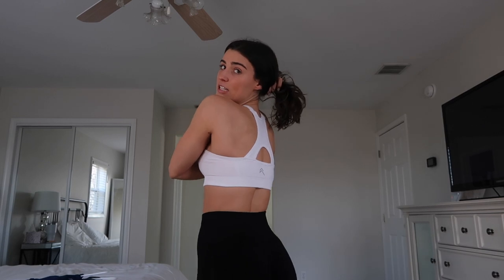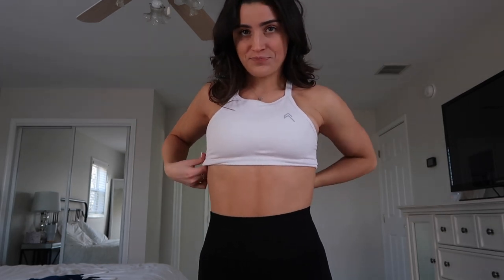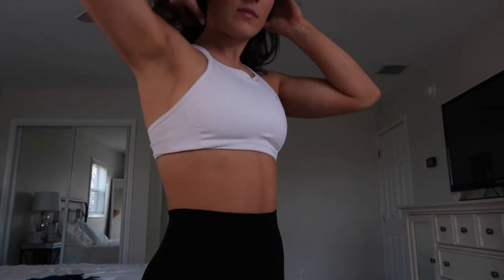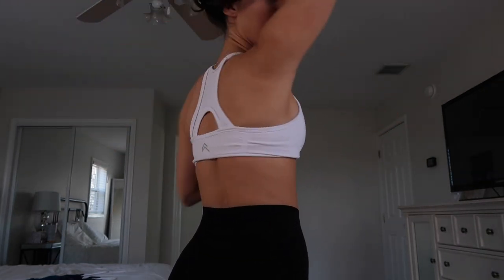Okay, so first we're going to start with the effortless sports bra. I definitely consider this a medium to high support. Since I have such a short torso, I always tuck it under — so this is what it looks like. This is the front, the side, and then the back.